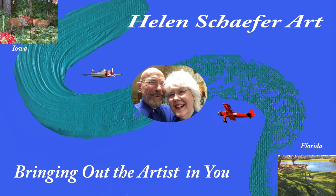Hello, this is Helen Schaefer, bringing out the artist in you. Well, we're back in Florida, and we're ready to do our first video from Florida. Or is it the second one already? No, it's the second one already. That's right, we did the gray beard one before this.